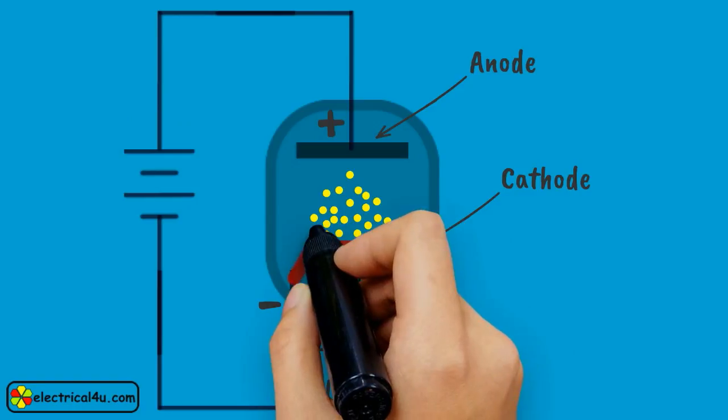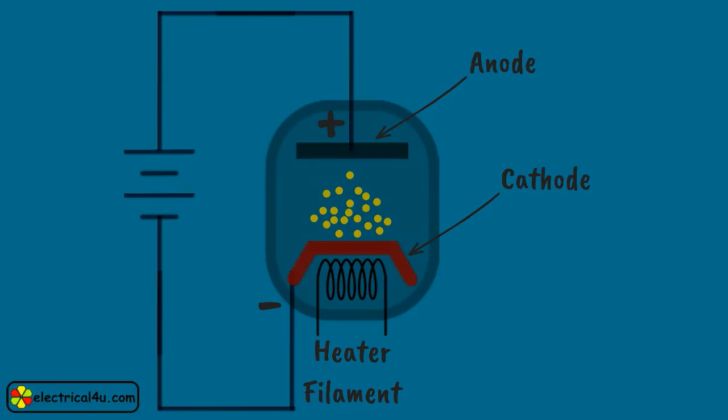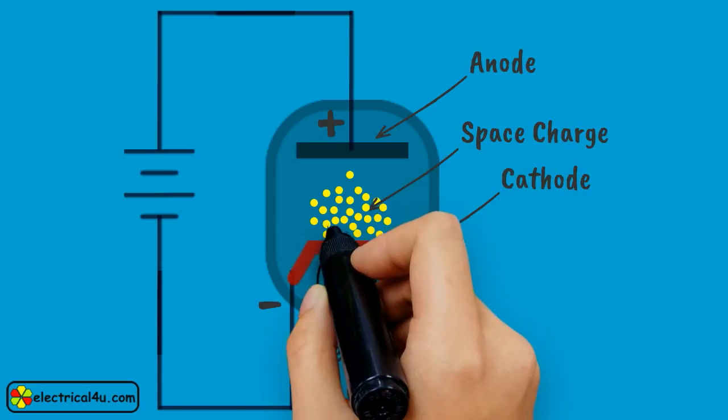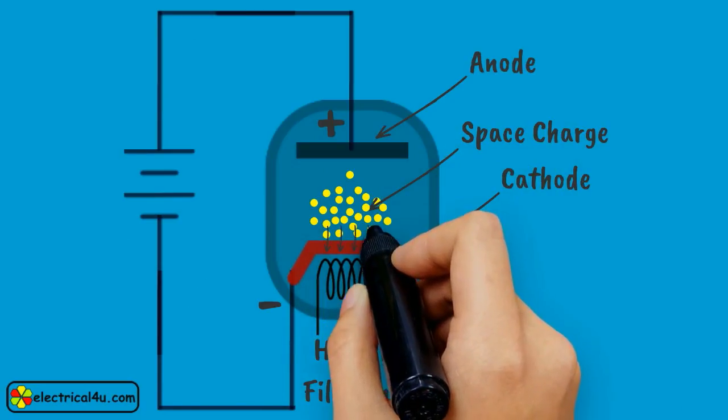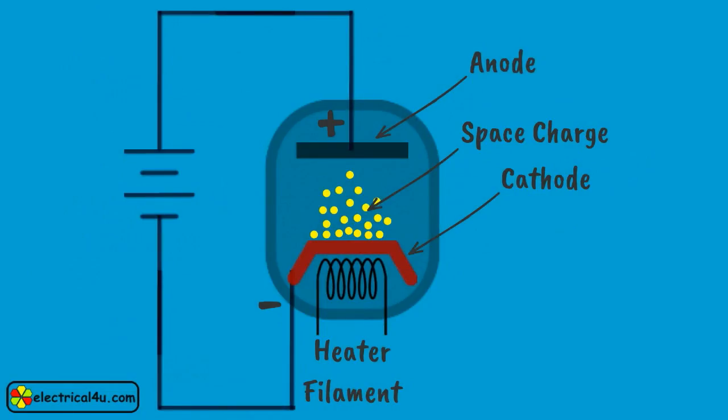If the positive voltage applied at the anode is not sufficient enough, the electrons emitted from the cathode due to the hot filament are not sufficiently attracted by the anode. As a result, a cloud of electrons — that is, negative charge — accumulates in the space between cathode and anode. This is called space charge. Due to this space charge, further emitted electrons get repelled and come back to the cathode, so virtually electron emission stops and no current flows through the circuit.